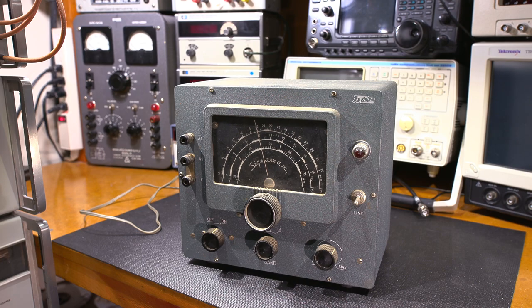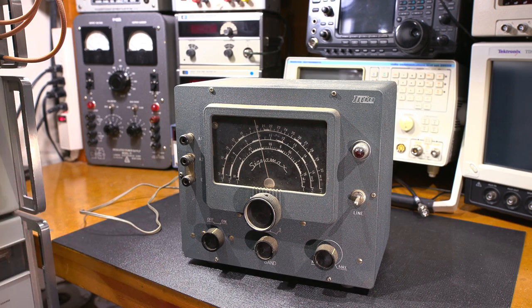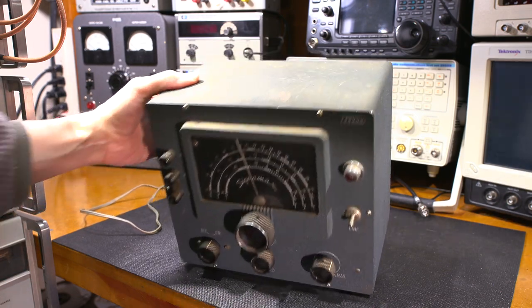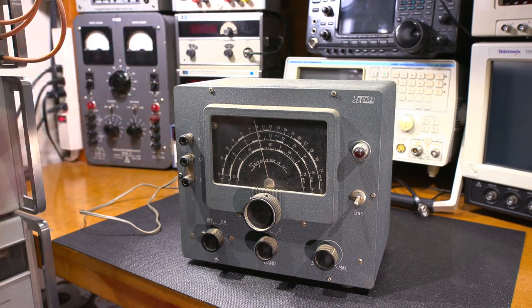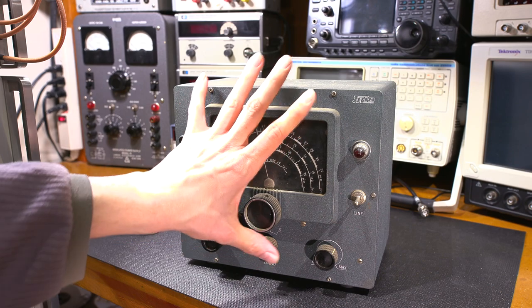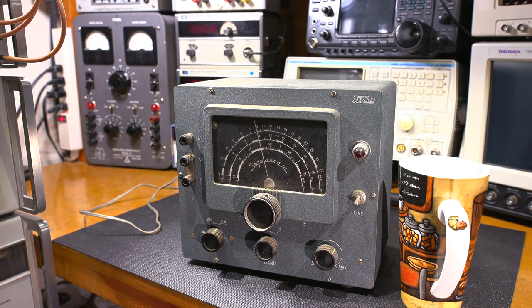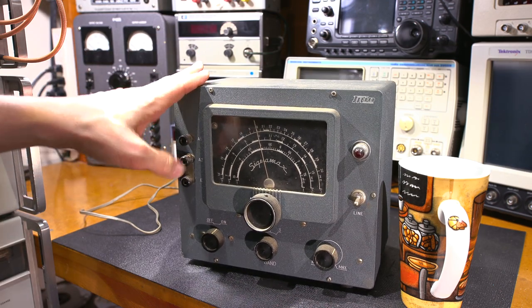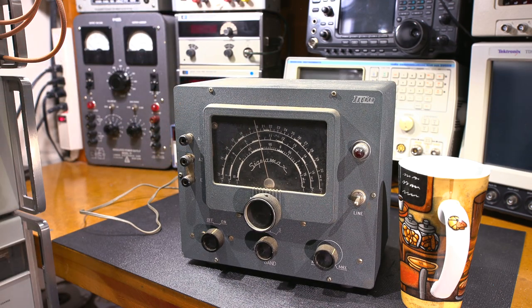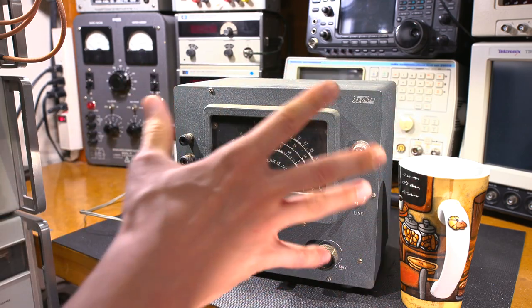That's how they used to find people with illegal radio receivers. This unit is unrestored and I haven't opened it up, so we're going to experience this together in real time. I've already removed all the screws, so let's open this up and see what's inside. I'll reposition the camera so you can get a better look.